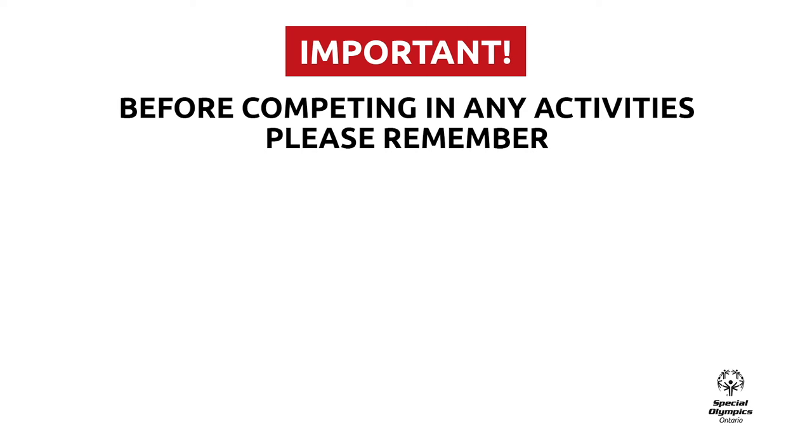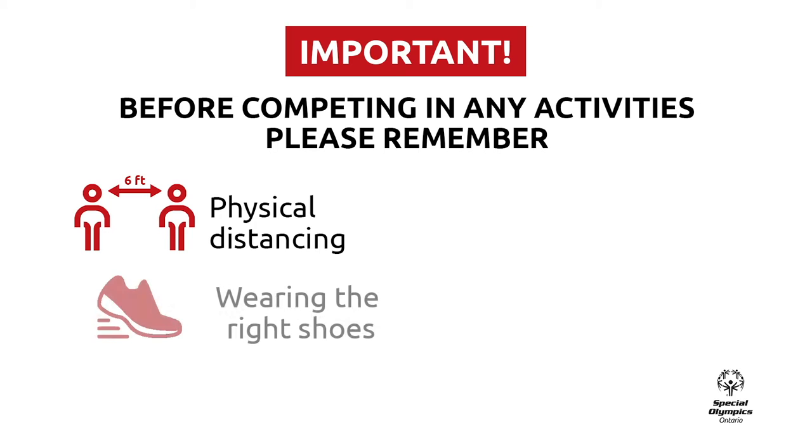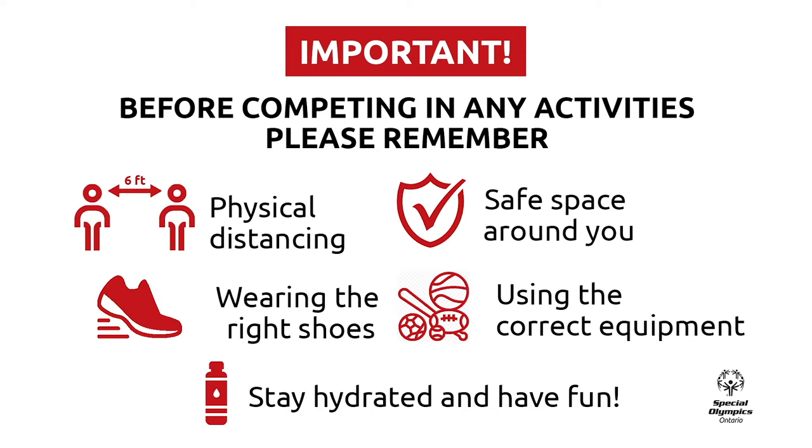Before participating in the bowling activity, there are some important things we want you to do. Please remember to practice physical distancing of at least six feet from anyone outside of your home. Wear comfortable and proper shoes. Make sure you have an open space around you with no objects or obstacles in the way. Use the proper equipment or alternative objects you can find in your home. And last, stay hydrated and have fun.